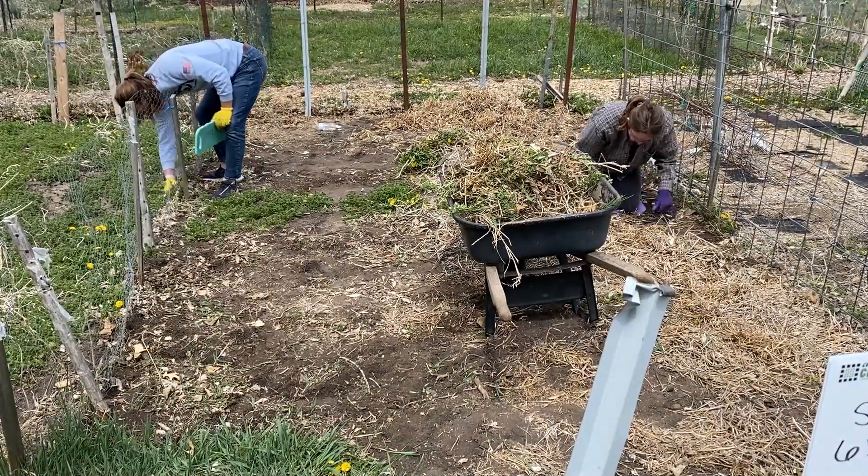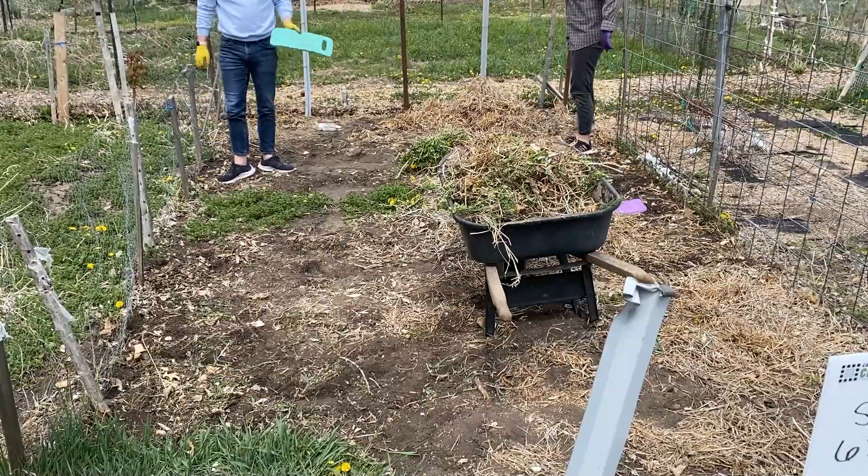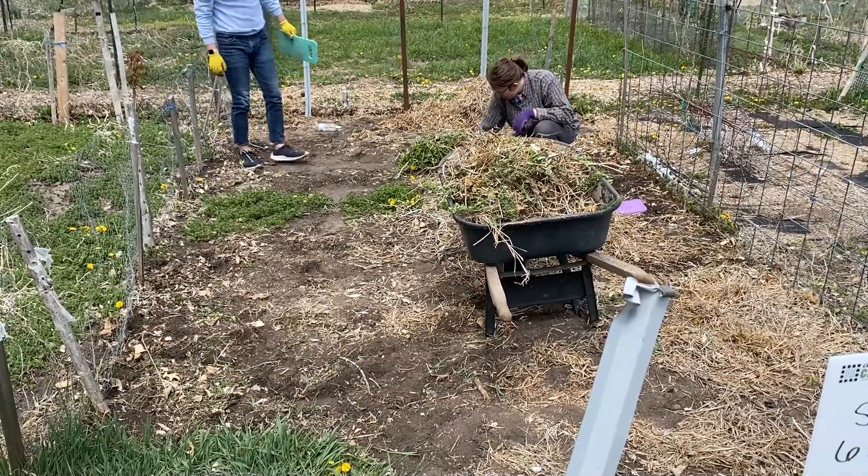Okay, let's get back to this montage for a little bit, and then we'll fast forward to the end of getting all of this weeded.